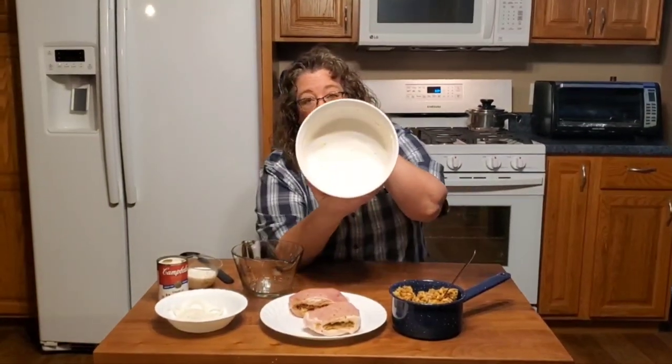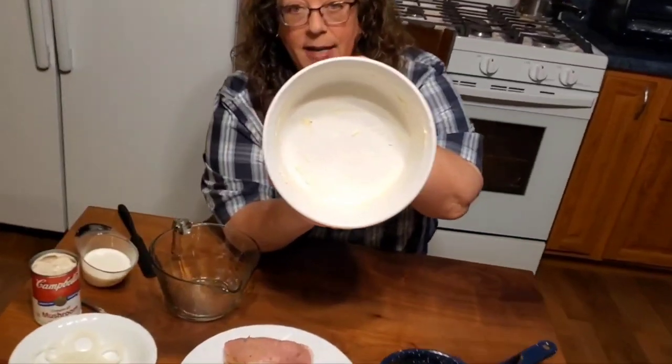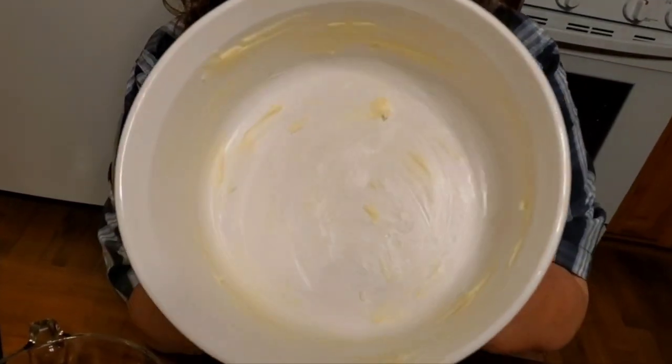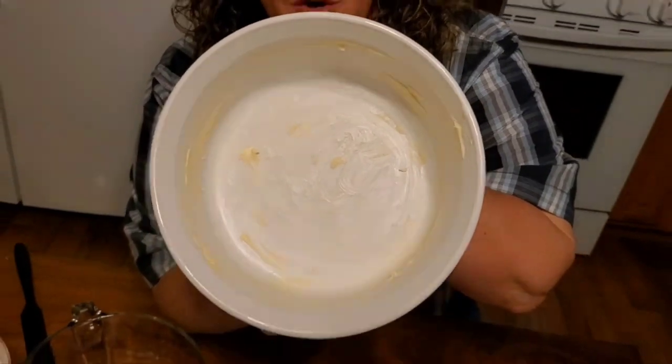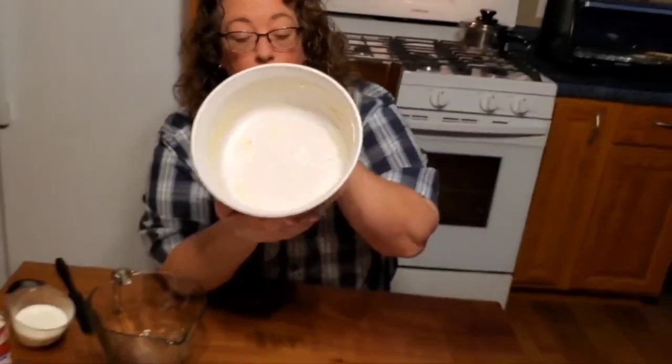I've buttered this pan really liberally to make sure the stuffing doesn't stick, since it has no oil in it because we've omitted that.